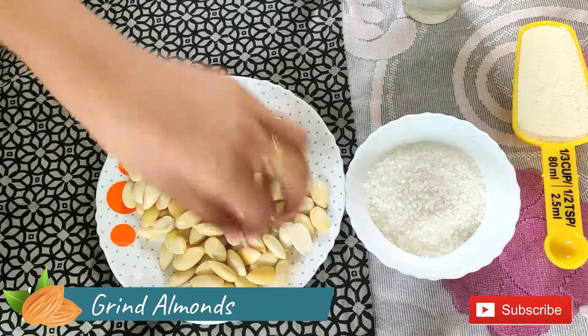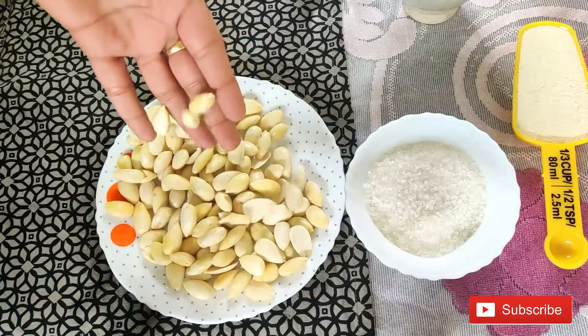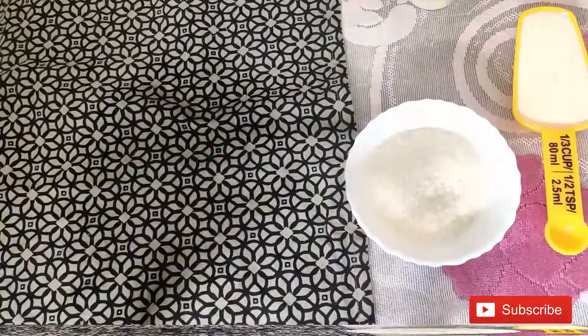Now we will put them together. It is up to you. I have put these Badam.